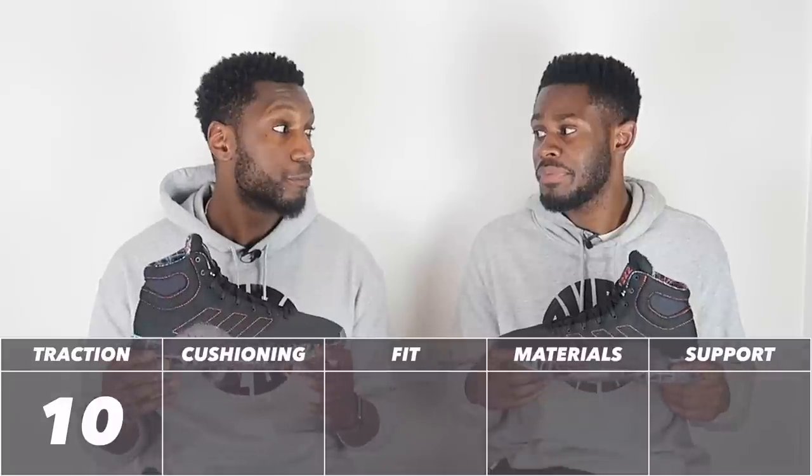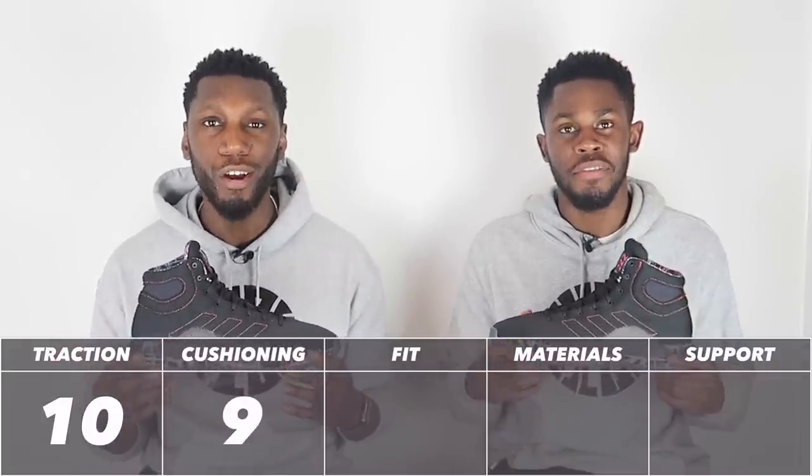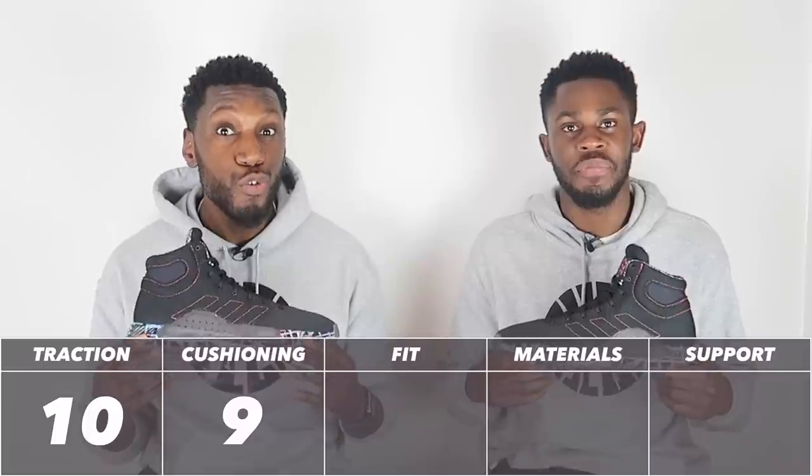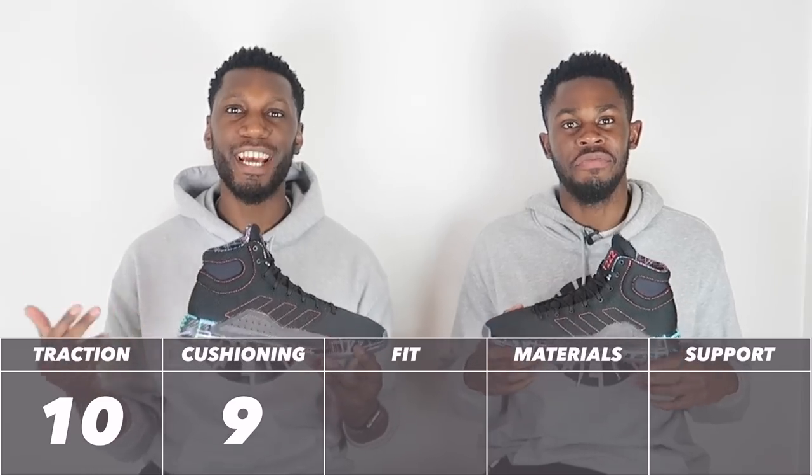Maybe those outsole dents have something to do with how the cushioning performs. Either way, the cushioning scores a calm, strong 9 out of 10 — close to a 10, but it's a 9.